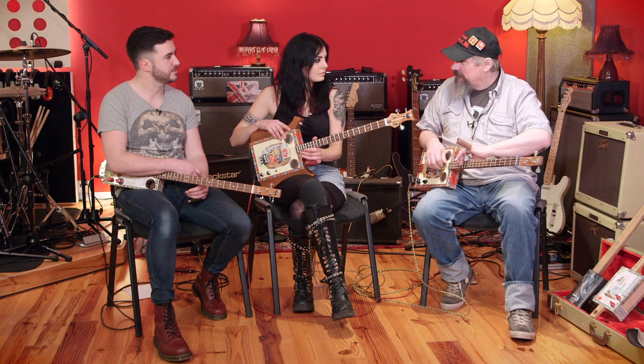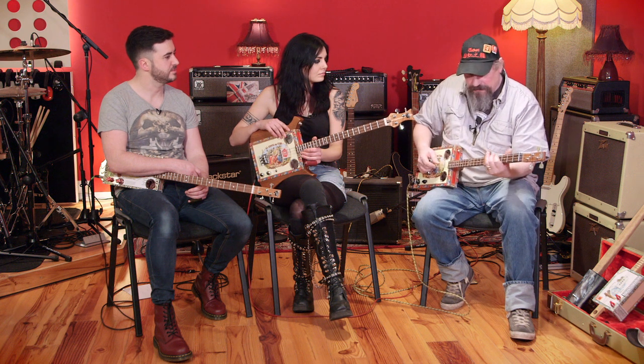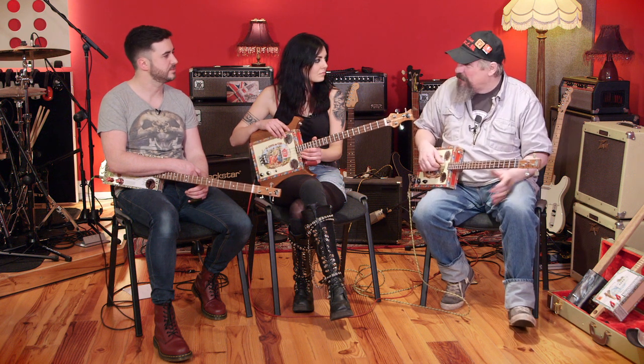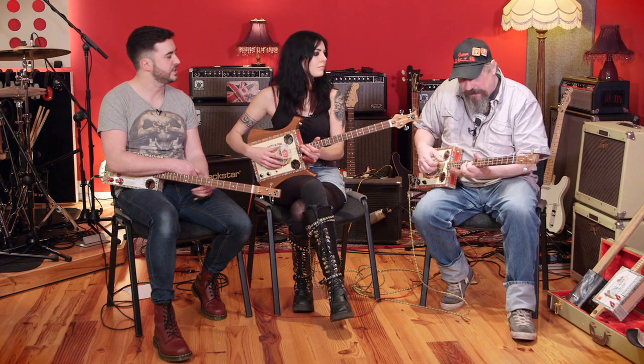I'd made a few guitars for people — proper electric guitars — but I thought I'd give it a go. I play a bit of slide, I didn't put frets on it, three strings in an open tuning, bit of slide, and I was away. That really was the start of it.